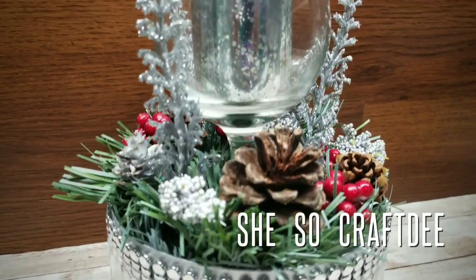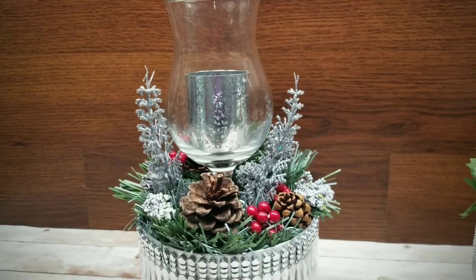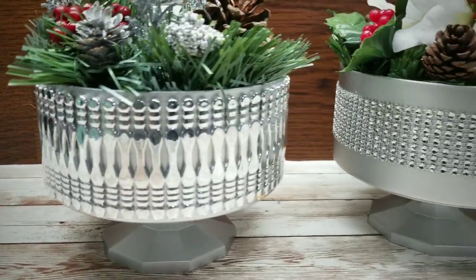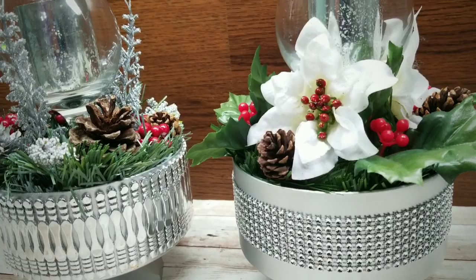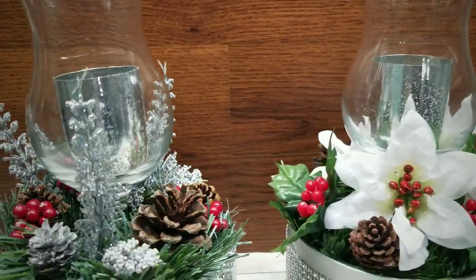Hello Crafty Family and welcome to another tutorial by She's Sew Crafty. For today's DIY project, we will be creating these beautiful candle holder Christmas and floral centerpiece decor items using supplies purchased from the Dollar Tree. These pieces are so glamorous but super easy to make. Please see the description box below for the supplies and tools used to create this project.